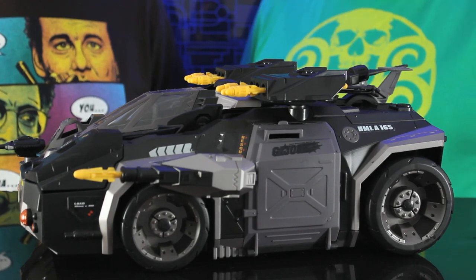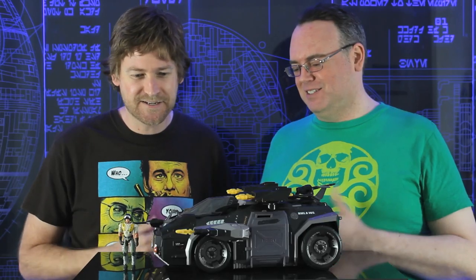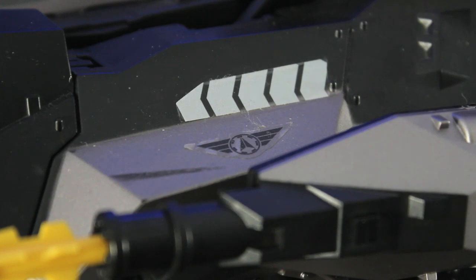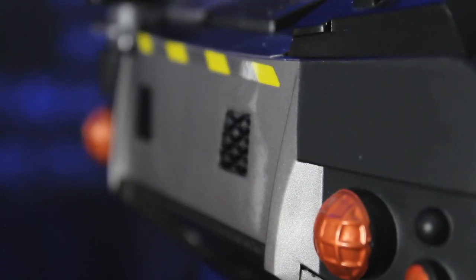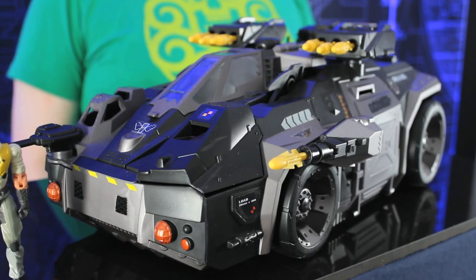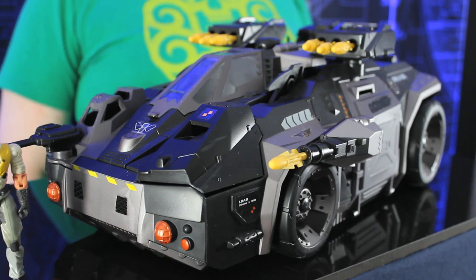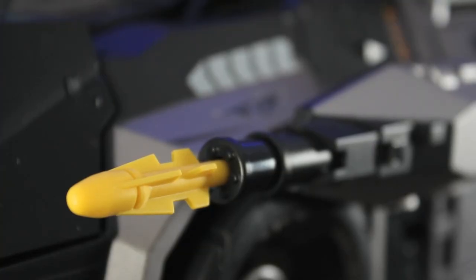We'll get to that. So it's a big bulky vehicle. It looks like the Batmobile meets the APC from Aliens. There are a lot of influences there — we've also looked at a previous figure showing a lot of Predator influences. They show a lot of influence from other media, but they do it so well. It's a very crazy-looking military vehicle — very bulky, a big assault ground vehicle. Missiles on the top, guns on the sides, chunky and huge. It looks like it can roll over anything. You don't want to mess with this vehicle.